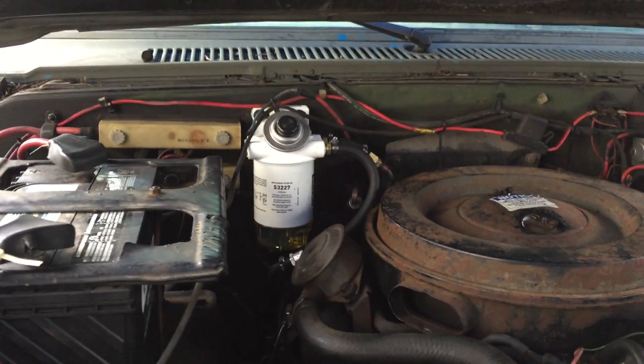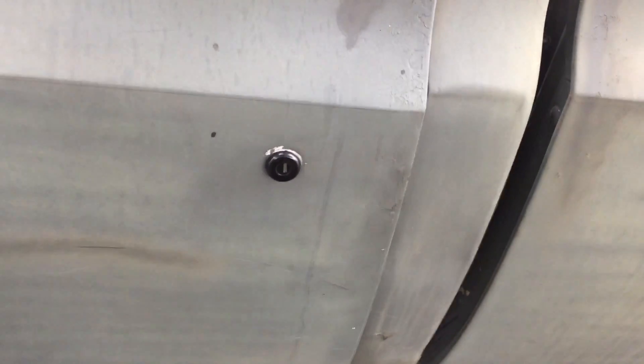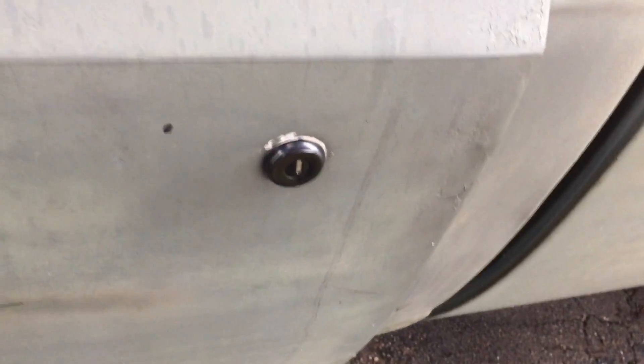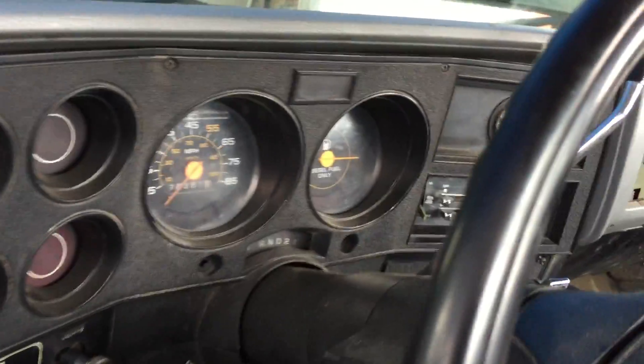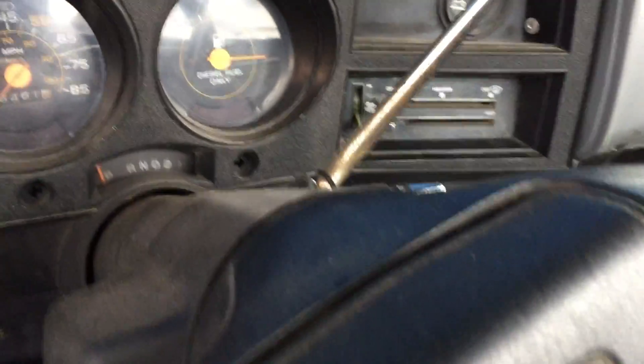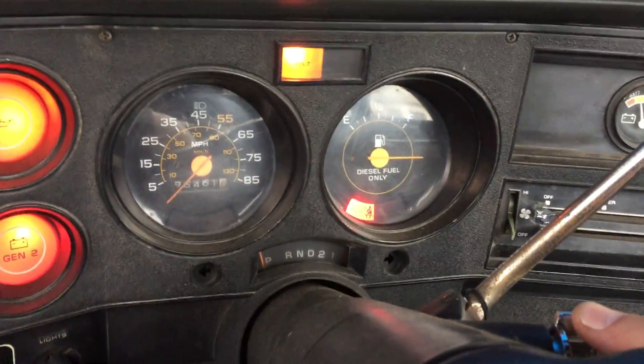By the way, while I'm here — check it out, new locks. Not a lot of people know this: if you've got a key to one of these trucks, you've got a key to all of them — and that includes the ignition. So I swapped out my door locks and swapped out my ignition. You should do the same if you get one of these. Also keep the original keys, because like I said, the key to one is the key to all of them.